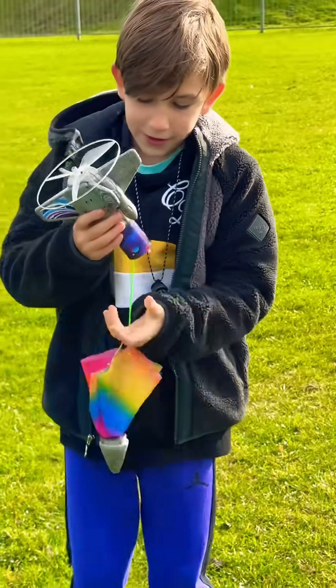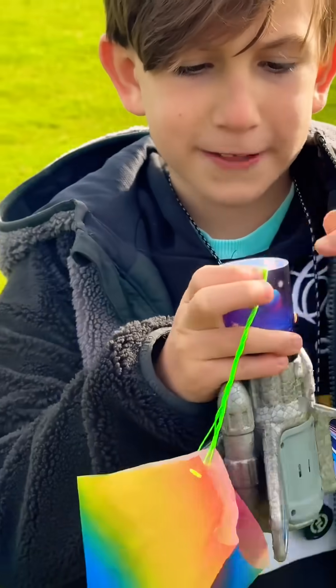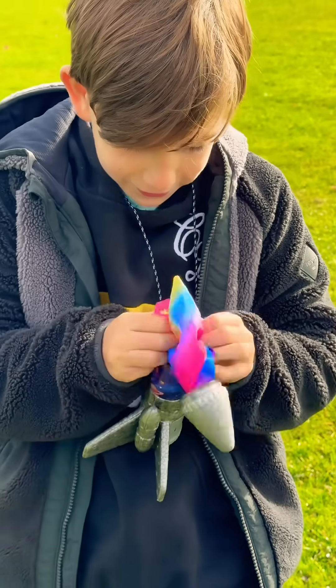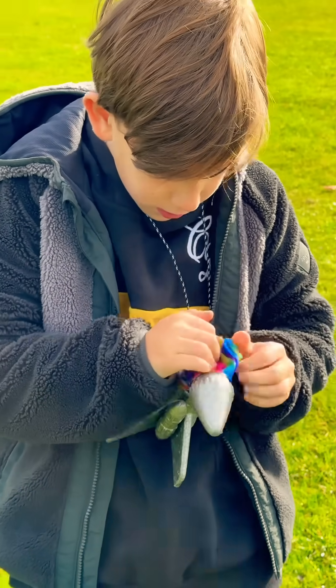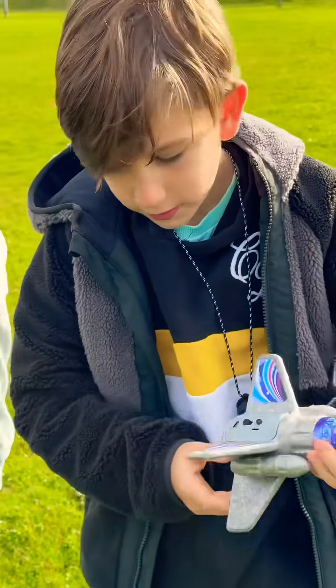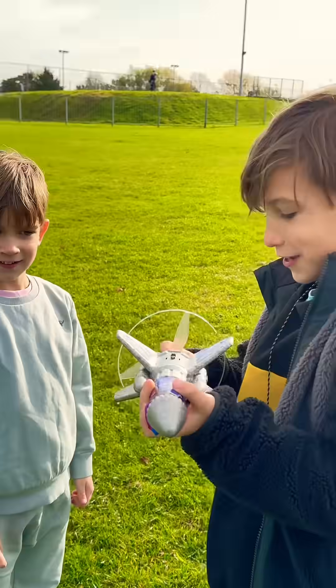Okay so basically that's the power shoot. We need to push this down, put the power shoot in there, then put it on, then we need to put the spinny towards it — it's a little bit wet.